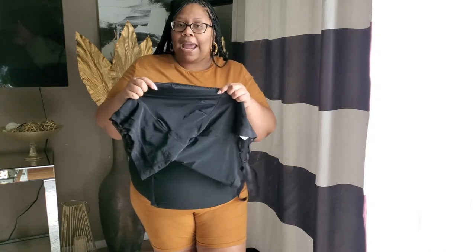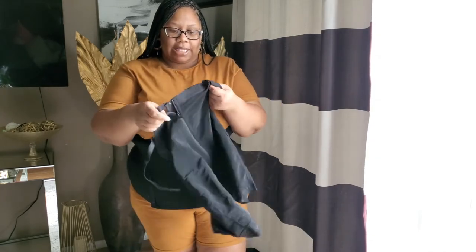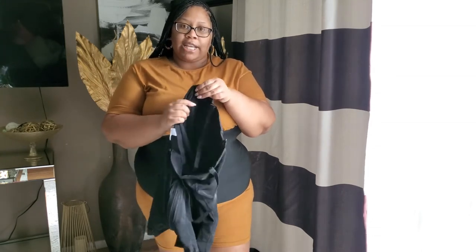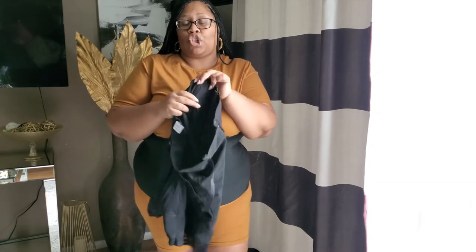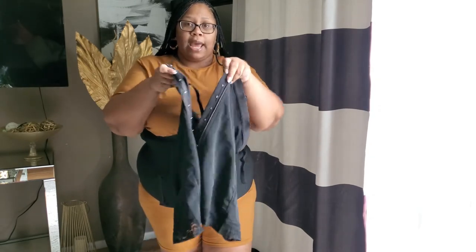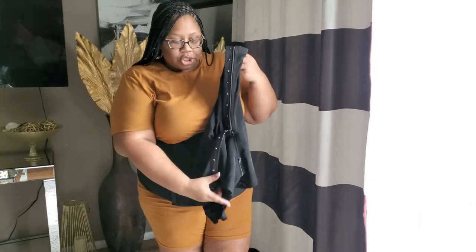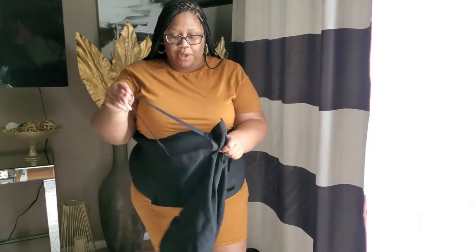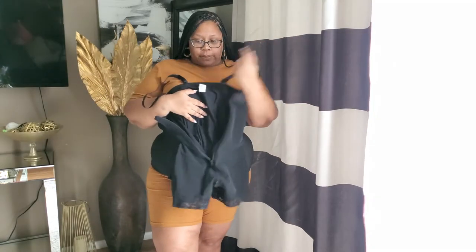It's like an instant BBL without the price. It also has those little flexible boning pieces like you find on the sides of bras, to help construct the shape. It has a zipper in the front, little clasps, and straps that come up over your bra. This is in the 3X — it looks a little small so I'll have to work my way into it. I'm going to try on the dress first to show you how it looks without shapewear, and then put this on after.